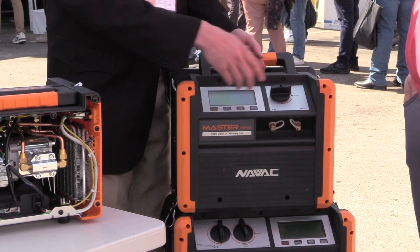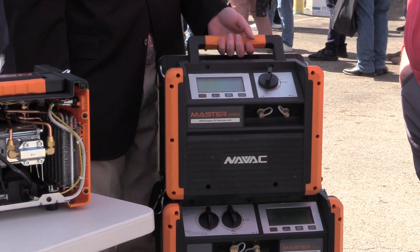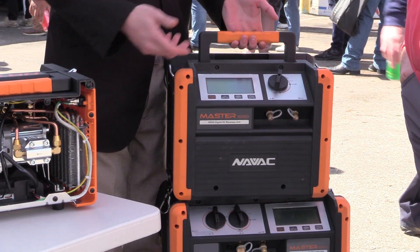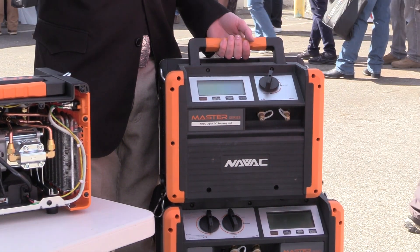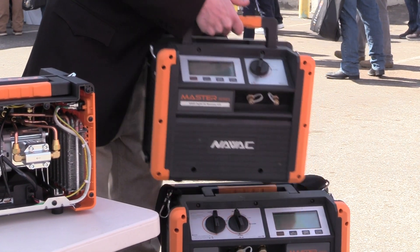LED screens, one-knob purge functions — everything's flush mounted on all of these. That way if they're in your truck, you don't have to worry about them tipping around, going up a ladder, snagging something — super easy. But the one that gets everybody excited for all the residential guys is going to be the new NR7, which you take this one and basically cut it in half.